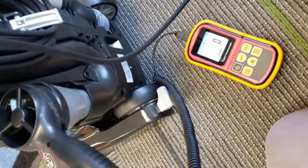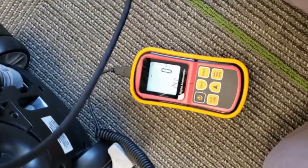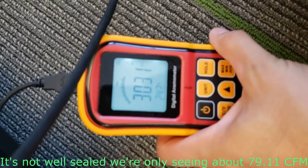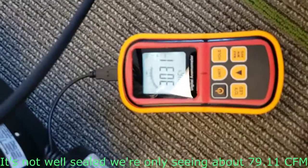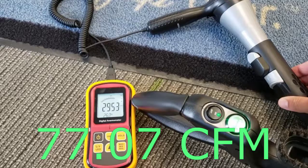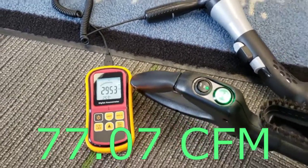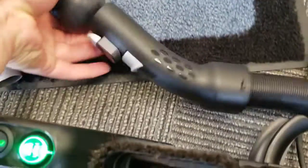This probably won't be very accurate because I can't guarantee that we have a seal down into here, but I figured we'll do it for fun at very least. So we got the hose as straight as possible, so we'll try taking an airflow measurement at the end of this. We got about 84, I would say.